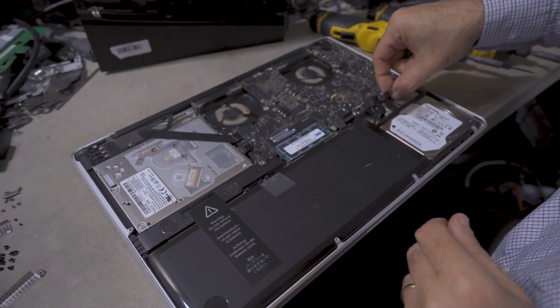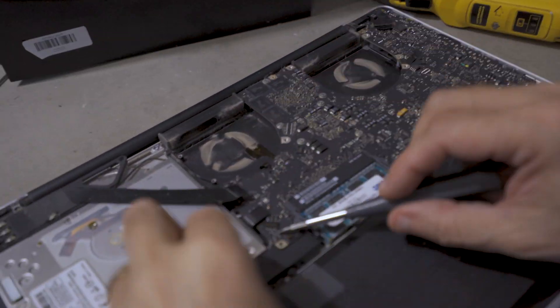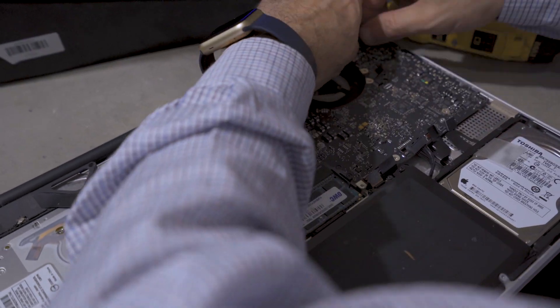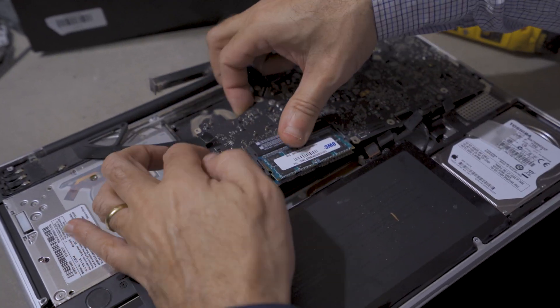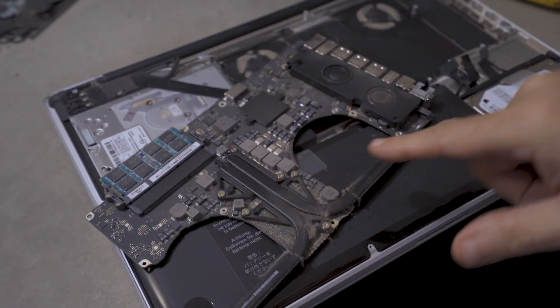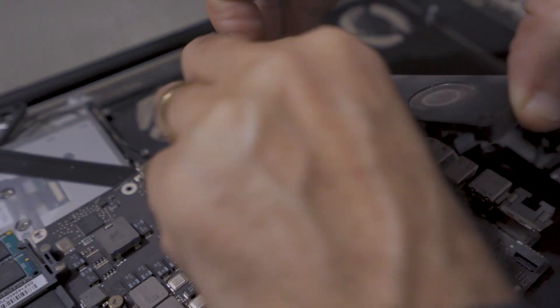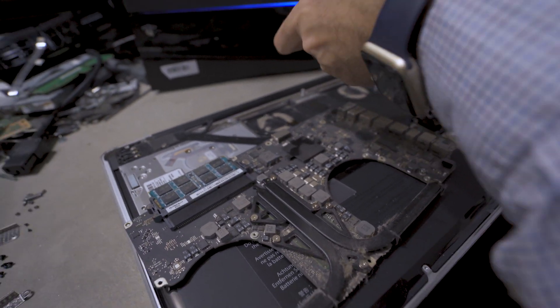Now we're going to start disconnecting any ribbons or cables that are connected to the motherboard so we can safely take the motherboard out of the MacBook body. As you guys can see, the motherboard is very, very dusty. After taking the motherboard out, we're going to go ahead and take the speakers off the motherboard.